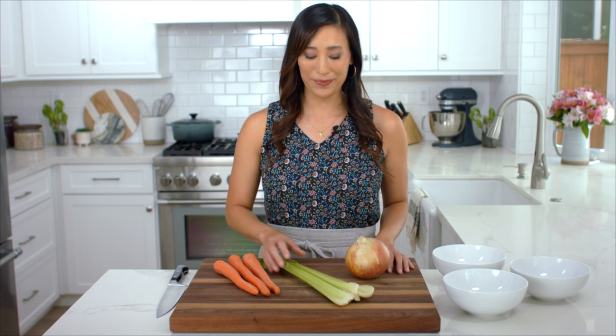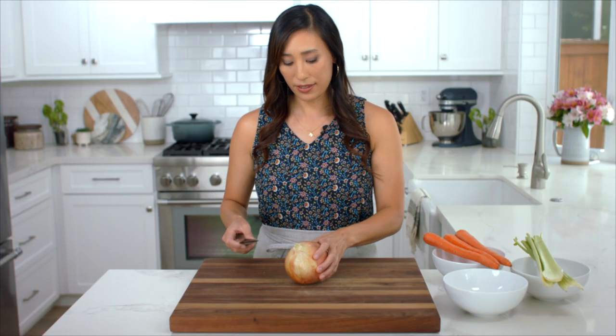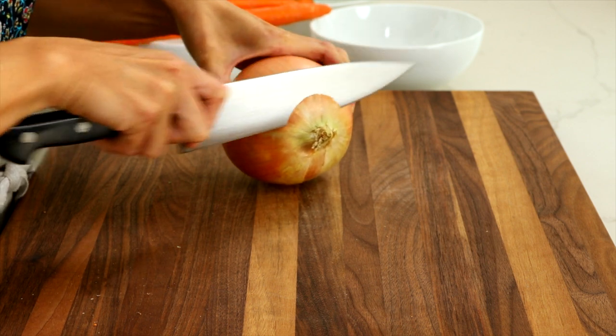If you want to switch things up, you can use potatoes or butternut squash. To start cutting the onions, you're going to want to cut both ends — just cut the top off first.